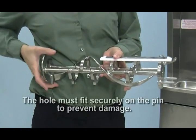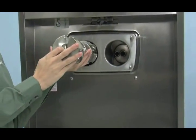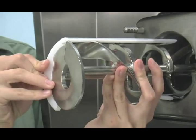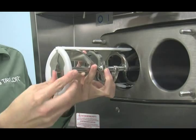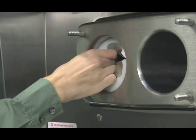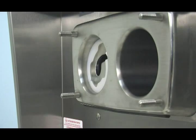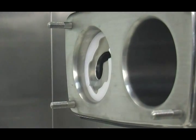Place the rear scraper blade over the rear holding pin on the beater. Holding the rear blade on the beater, slide it into the freezing cylinder halfway. Install the front scraper blade over the front holding pin. Install the beater shoes. Slide the beater assembly the rest of the way into the freezing cylinder. Make sure the beater assembly is in position over the drive shaft. Turn the beater slightly to be certain that the beater is properly seated. When in position, the beater will not protrude beyond the front of the freezing cylinder.